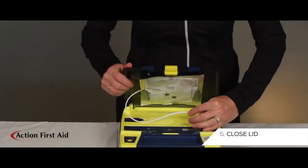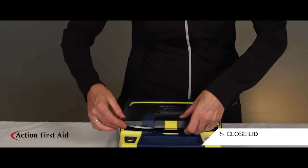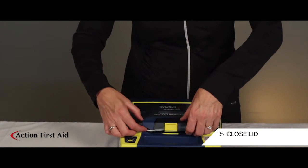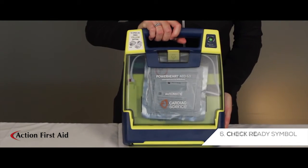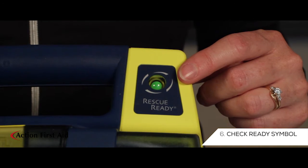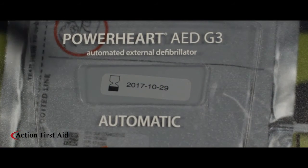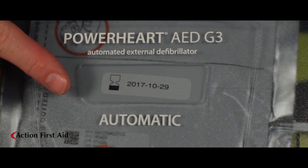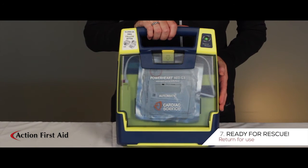Close the lid. Check to ensure that the green Ready symbol is visible. When the pads are installed correctly, their expiry date is visible through a window located on the lid. Your AED is now ready for rescue.